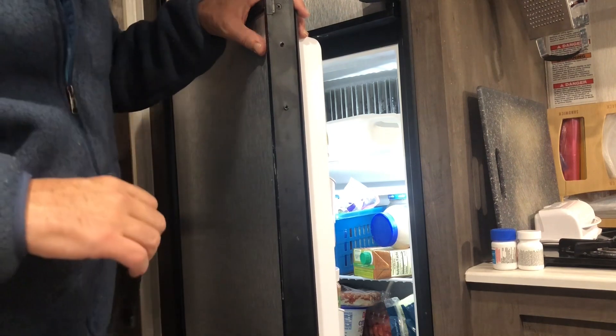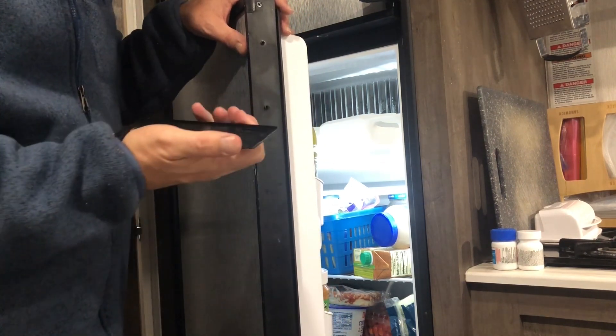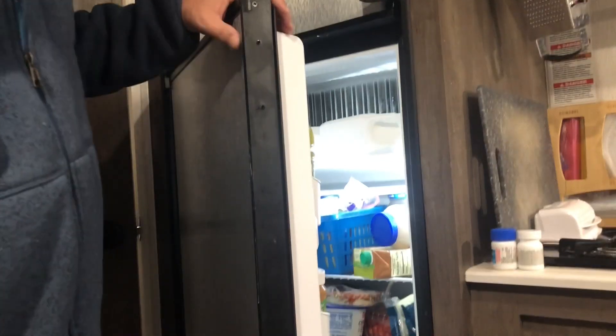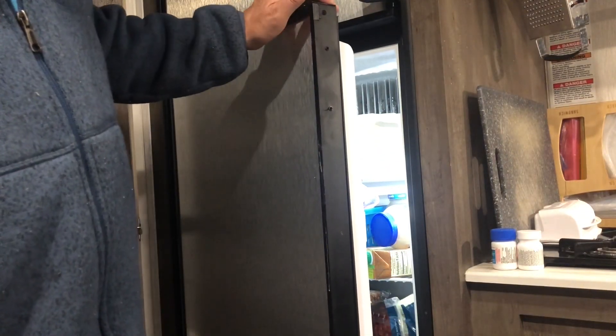That's what it looks like. It looks like there are two little tabs here too, and this goes over the tabs. So I'm going to get out the package that has the new part in it.